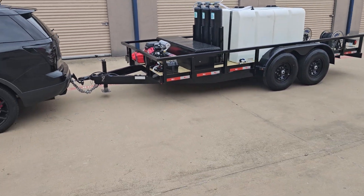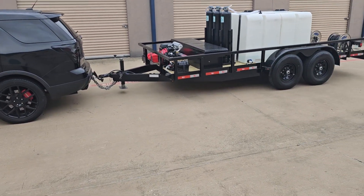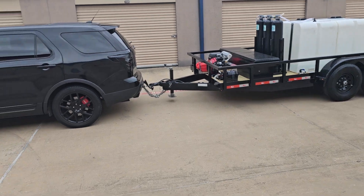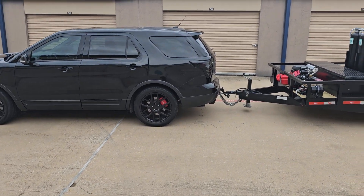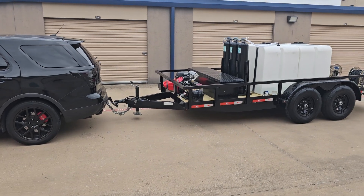My point is you can do a lot of things with your tow vehicle to get it to pull one of our trailers. Most important is if you have something like an Explorer — electric brakes. Make sure you have electric brakes. That's probably the most important.